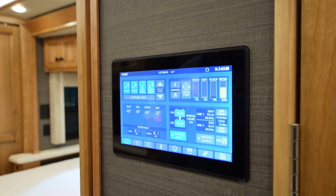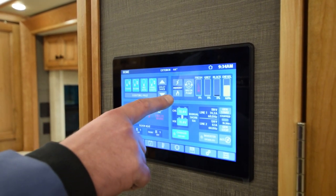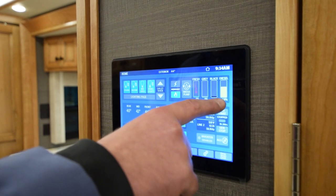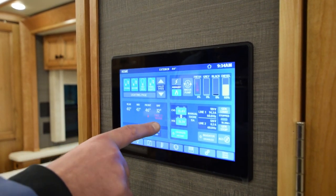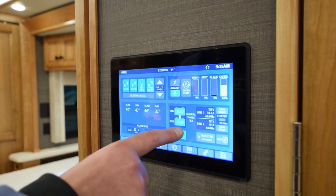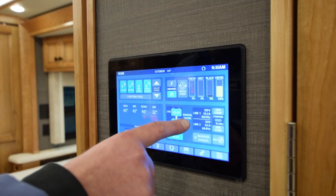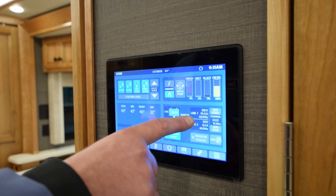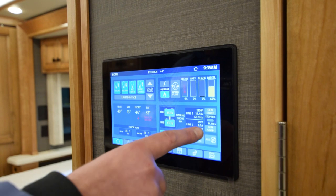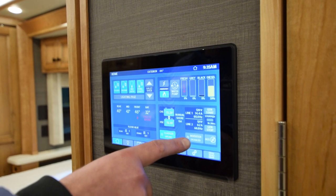Moving back to your touchscreen system on your Tiffin — this is your home page. You can operate all of your lighting page from here, your aqua hot, your water pump, and this is your monitoring panel for your fresh, gray, black, and diesel fuel. Over here is your temperature gauge and all your thermostats — it's all in one. You also have your battery gauges for your chassis and your house. It also shows on line one and line two how much power is coming in. A 50 amp is two lines. You can also run your generator start-stop from here, set up your inverter disable, and your AGS.